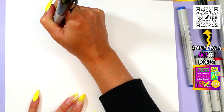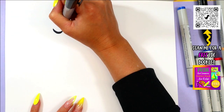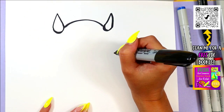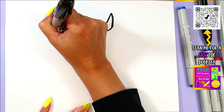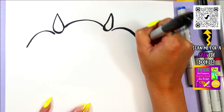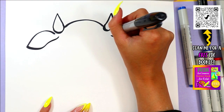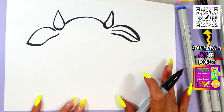We're going to draw two U shapes where we're going to put the horns, and then draw two lines up and back down. Just below the horns, we're going to draw a curving line over and back in. We'll draw one more line at the top for the fold of the ear.